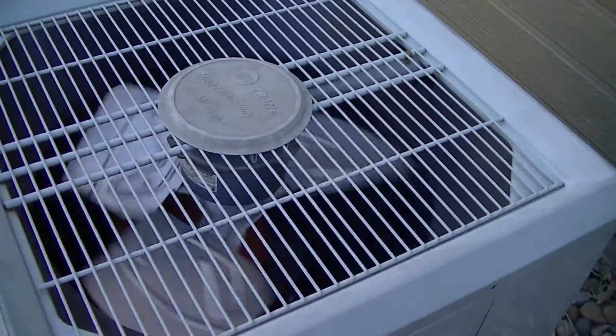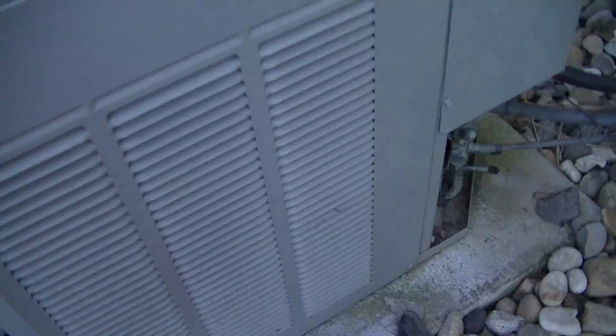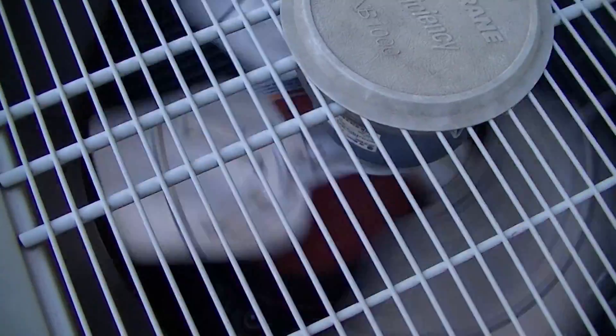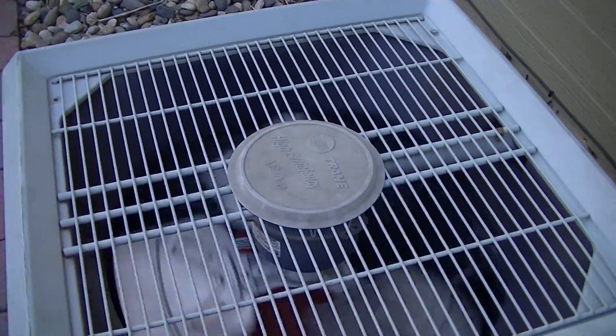Notice how it started up in the clockwise direction. I can tell it's running in reverse because I don't feel any air being blown out the top, but I do feel air being blown out the sides. So it's definitely running in reverse.